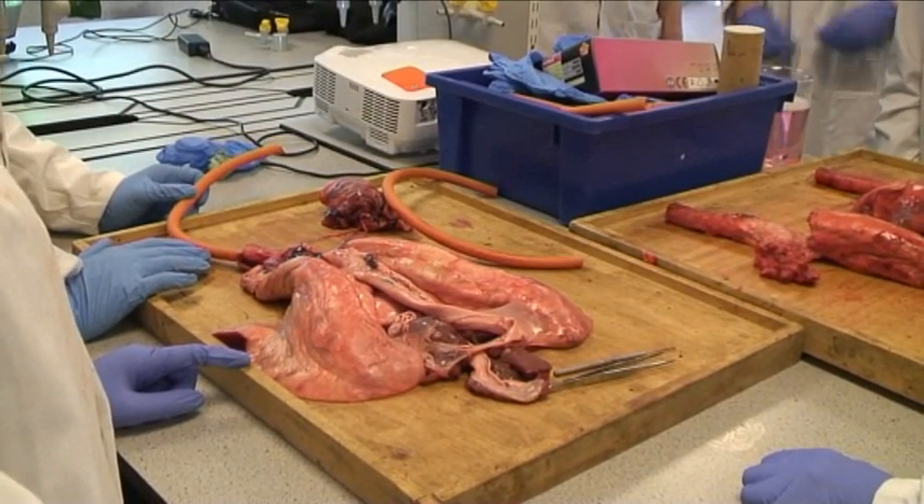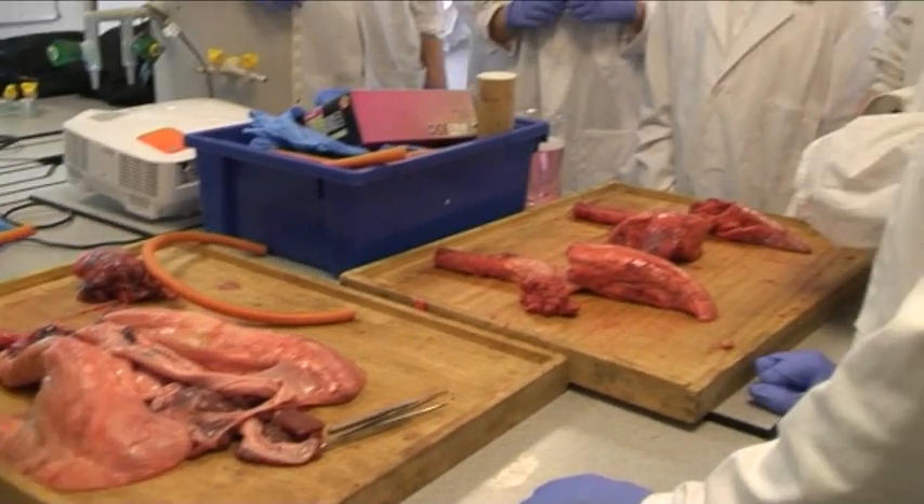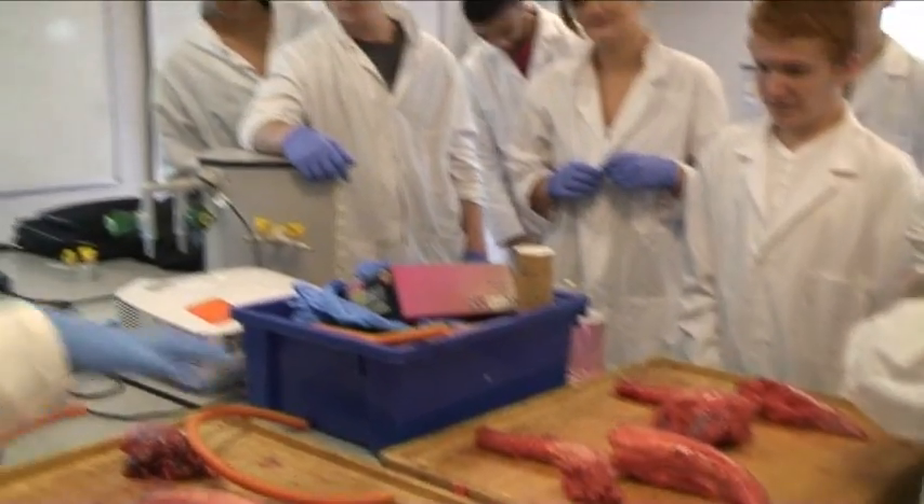Today's session, guys, we're looking at the respiratory system, the breathing system, and what we're doing — we're looking at lung dissection.